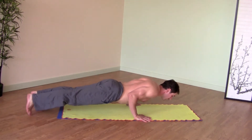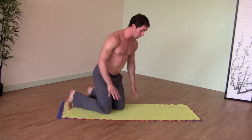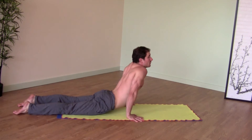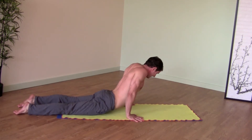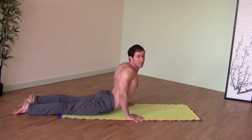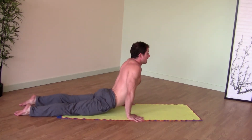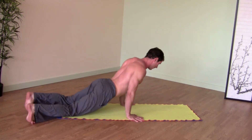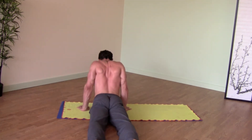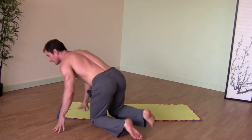Low plank, flip your feet, upward facing dog. A tendency is to have shoulders by the ears — this is not right. Instead, shoulders roll down the back. Squeeze your shoulder blades together and then press the floor away. If shoulders are by the ears, squeeze them behind your back, then press the floor away. That's very important.